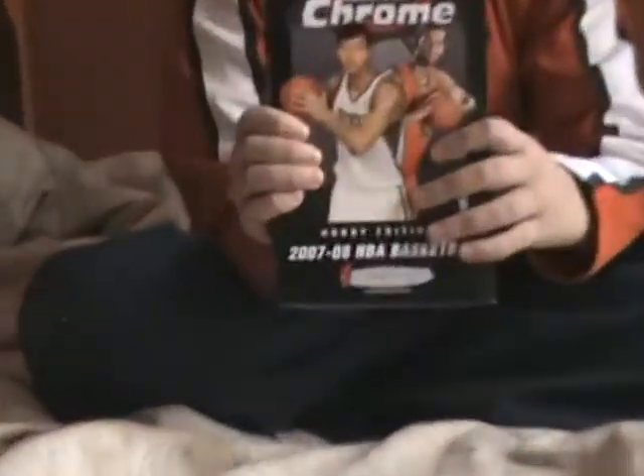Hey guys, I have a box of Topps Chrome Basketball. Let's start.